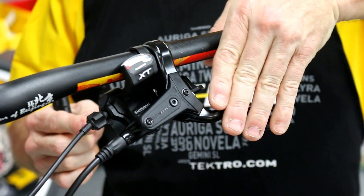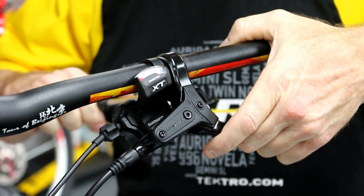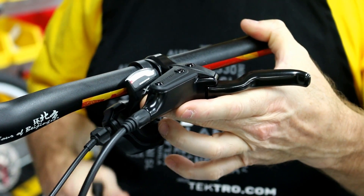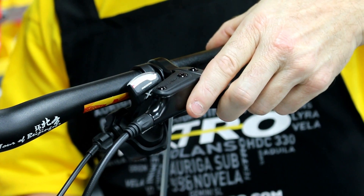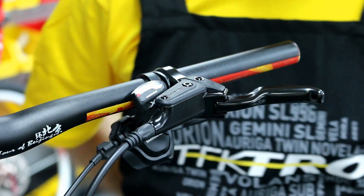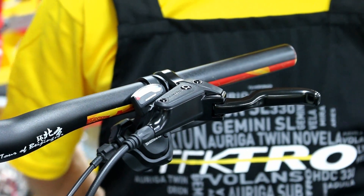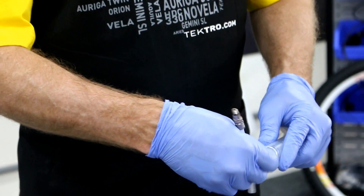In preparation for bleeding, it is important to adjust the lever before the reservoir tank is leveled to the ground, or to the bike. It's necessary to do that in order to take out the bleed port and not have oil spillage. Next, let's connect the injector to the adapter.